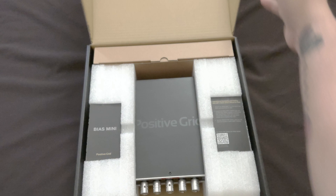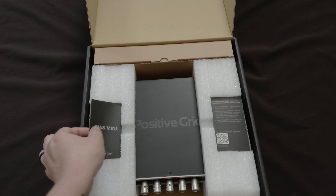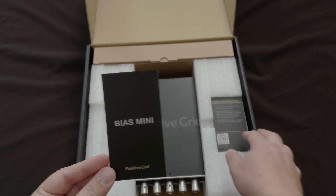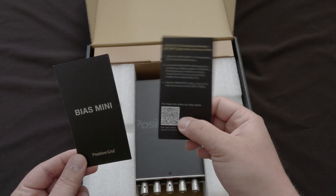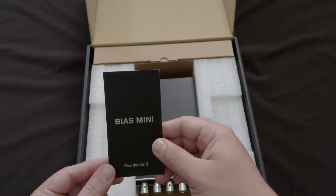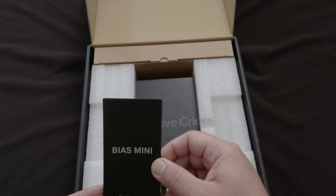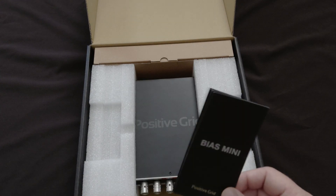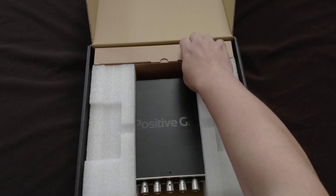When you open it up you are greeted with the little user manual right here, and a card so you can activate — that's just a QR code that tells you about getting it installed. Pretty much you just connect it to your computer when you're signed into your Tone Cloud account. It comes with a free download for Bias Amp 2.